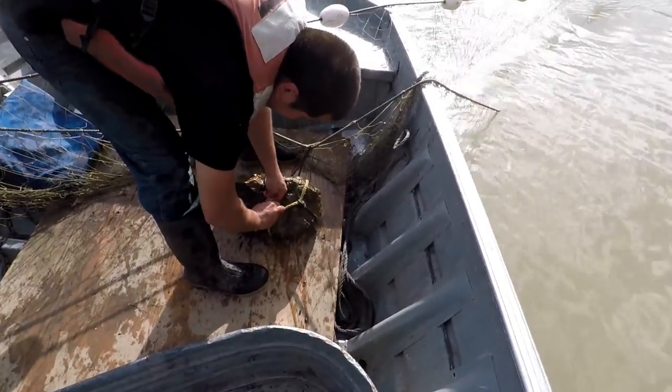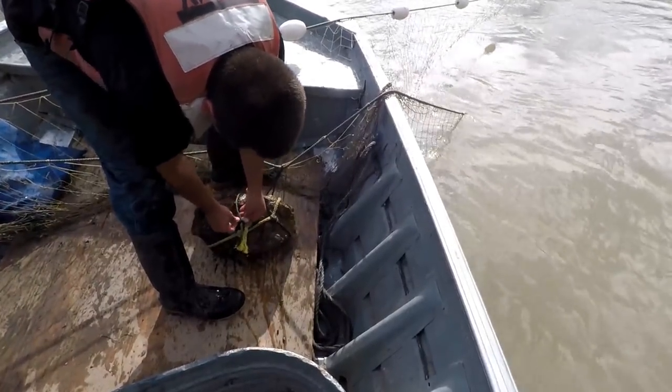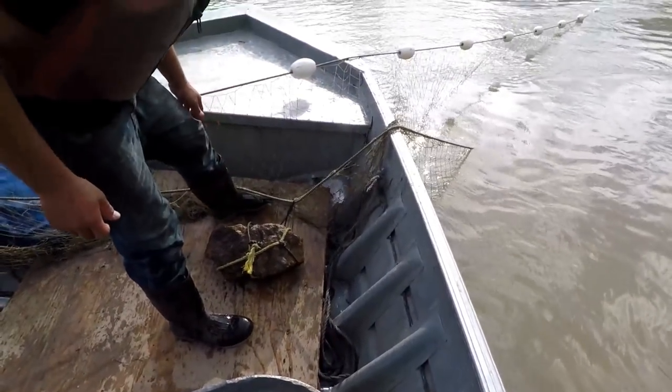The depth of the net — what is it? A nine footer. Yeah, really, really shallow. Especially when you're fishing this wide. I checked it the other day when I was up here.